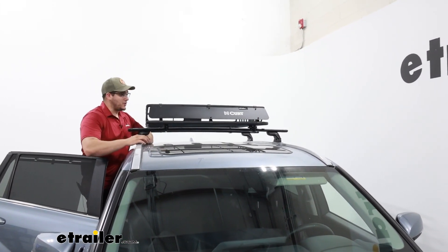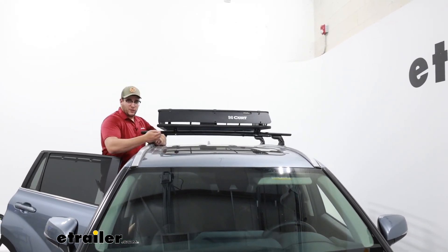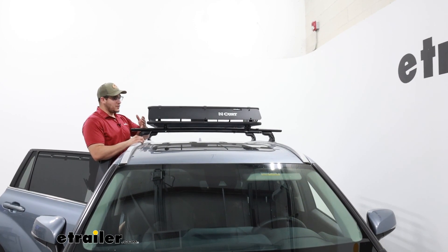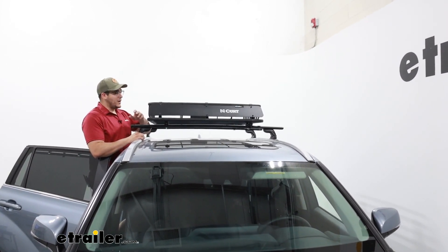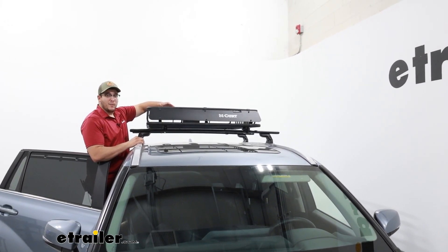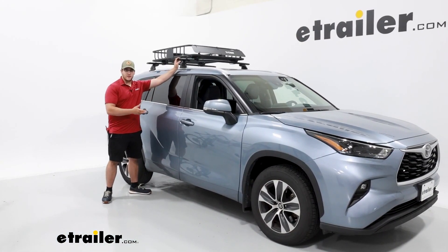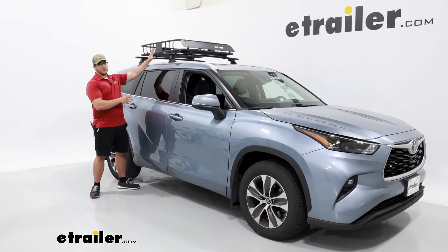As for where we have it placed on our vehicle, it's going to be centered and it takes up pretty much all of our 50-inch crossbar spread. You could probably scoot it over some and maybe fit something really small alongside it, but if you're going to load this up completely, you're probably going to max out the total weight for your roof. Overall, I think this is going to be a solid choice for the Highlander, just to really utilize all that extra space up top.